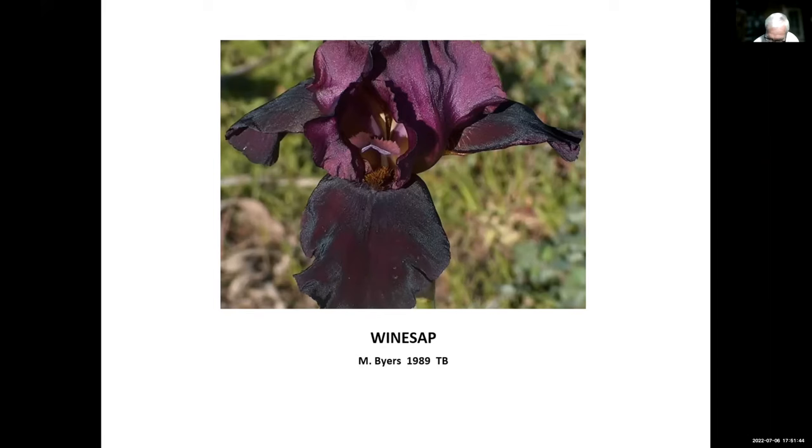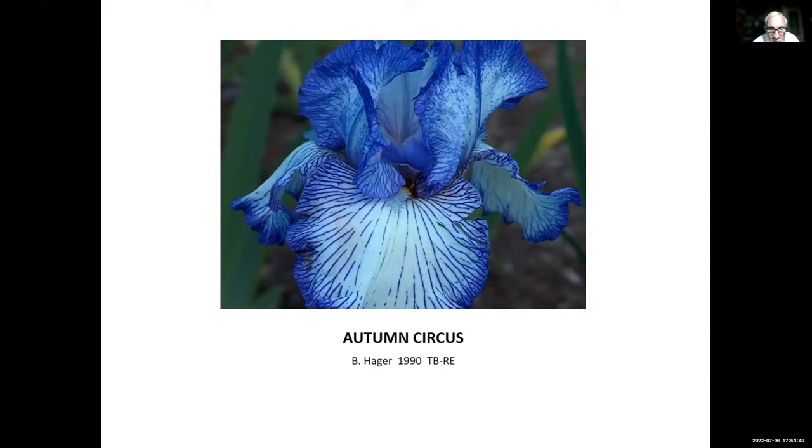Autumn Circus, Ben Hager, 1990. Ben Hager was a great hybridizer — I think he won a medal in just about every class of irises, from tall beardeds all the way down to MDBs and some of the beardless also. Towards the end of his hybridizing career he got interested in rebloomers and introduced some very nice ones just before he died.